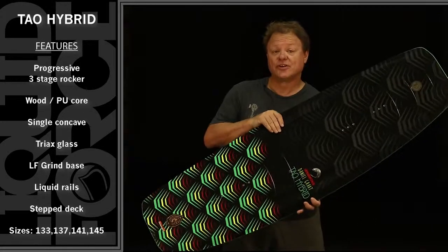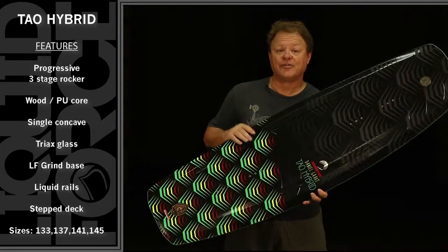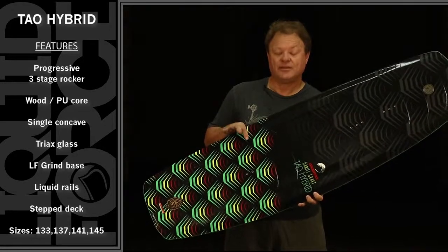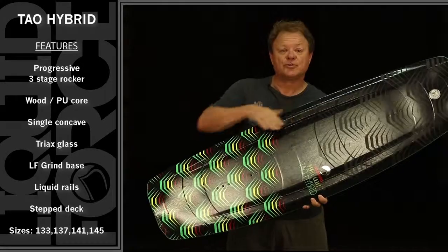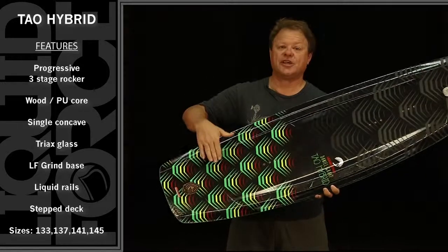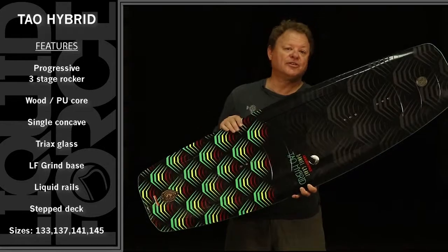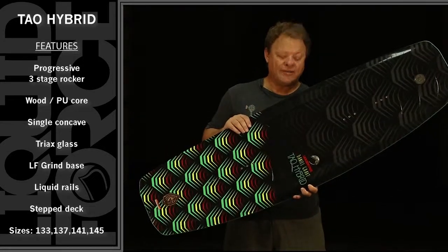The Tau starts off with a Steck Dep profiled core. What that means is the board is actually thickest under your feet. There's a slight taper in the thickness in between the feet as well as the natural taper from your feet out to the tip. That makes the board flexier in between your feet and a little more lively.